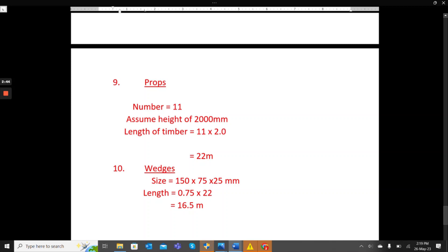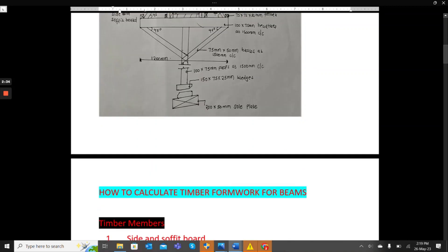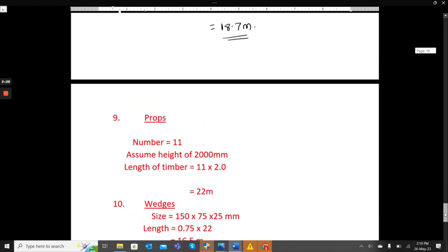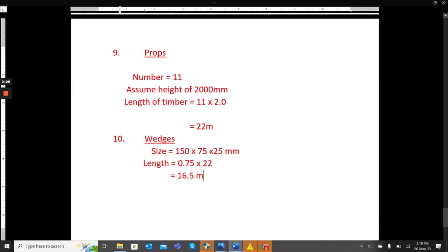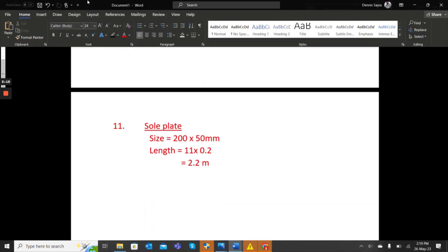For the wedges, the size is 150 by 75 by 25 millimeters. Each prop has two wedges — one on each side — so the number is 11 times 2, giving 22 wedges. Each wedge is 0.75 meters, so the total timber length is 22 times 0.75, which gives 16.5 meters.